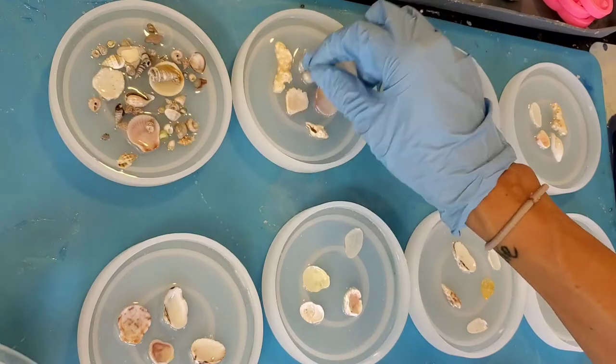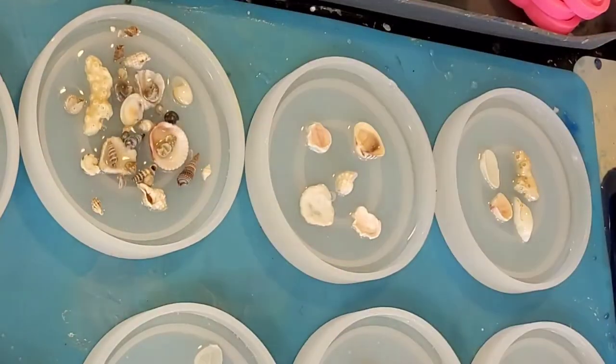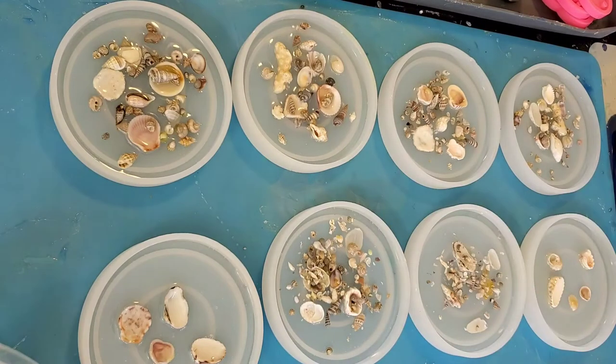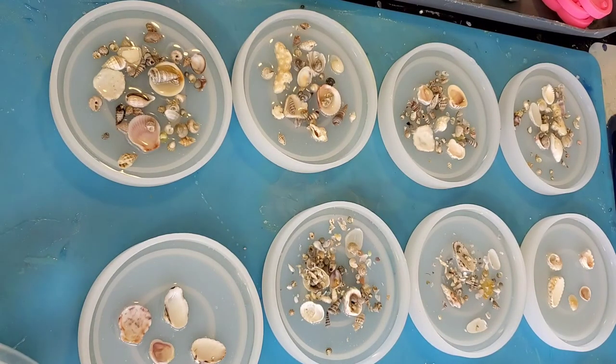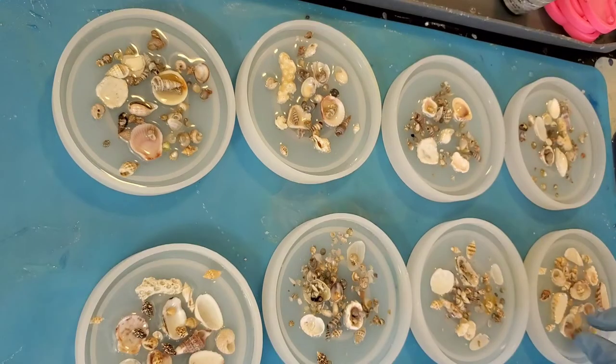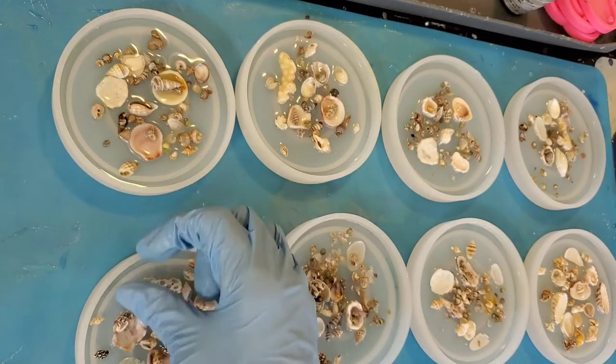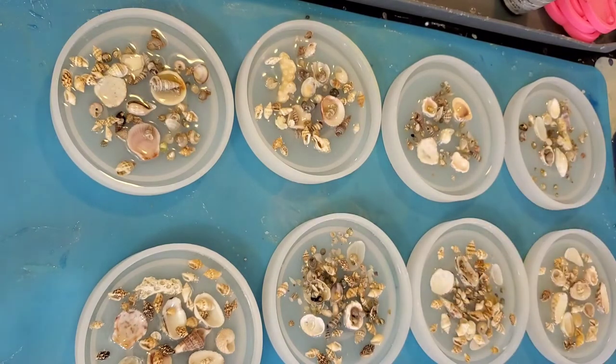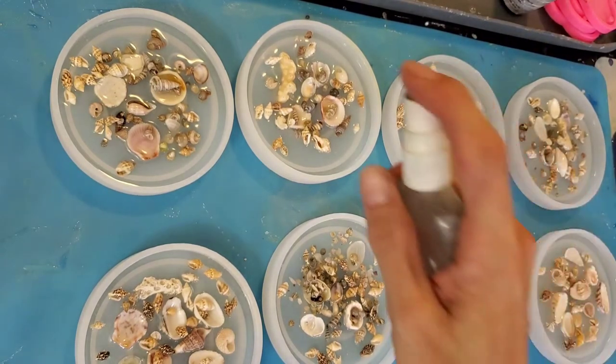Now we're going to add in all of the tiny little shells. I'll link everything in the description of this video so you know where I buy all of my stuff from. I actually get my bigger shells from here in Florida, but the small tiny ones are really hard to find so I do purchase those — you can find them in the description of this video.